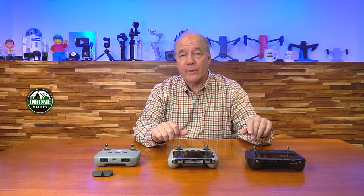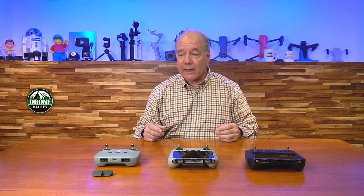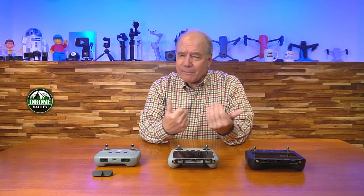Not to mention the fact that it protects the controller in case you drop it, because these are expensive controllers. This is the DJI RC N1, this is the DJI RC, and this is the DJI RC Pro — all expensive gear. When you think about other things you use, like a DSLR camera, you've got a strap around your neck because if you drop it, you're going to damage the lens and the camera. It's the same here. To me, it's a no-brainer to have a lanyard kit on your controller.